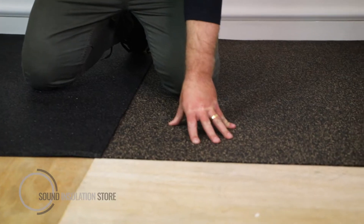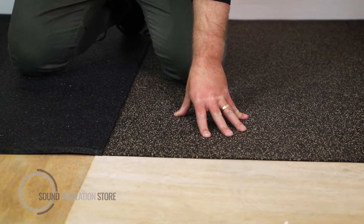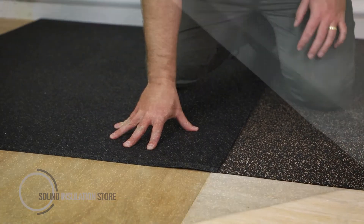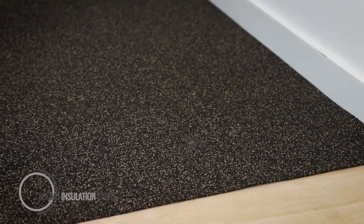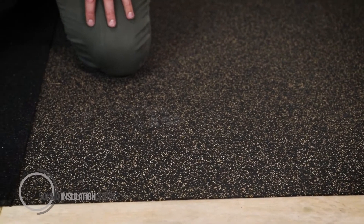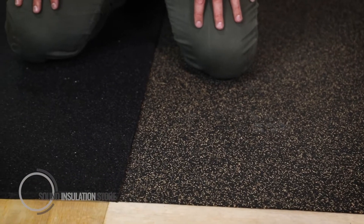Here we have a sample of the DB Matting 3mm — the SBR rubber and cork blend — and a sample of the DB FFR 10mm. Both these products are predominantly used for concrete floor construction; however, they can be used on timber floor construction, but they're only really for impact improvement.